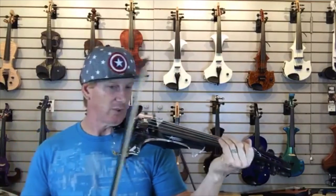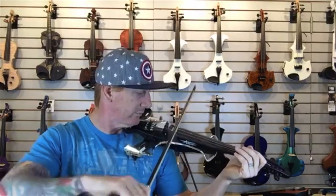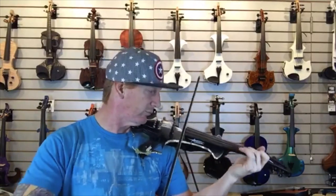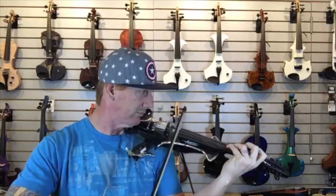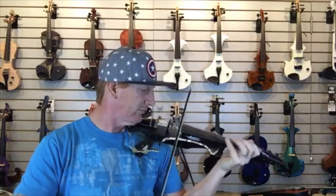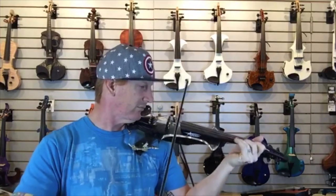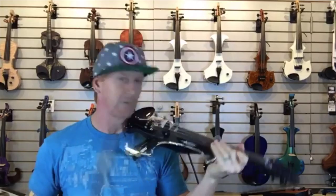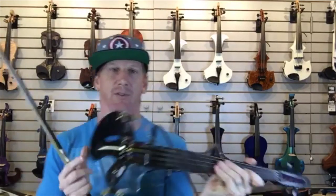Here is the Aurora. Pretty nice sound — they're warm.